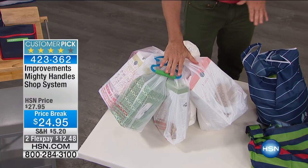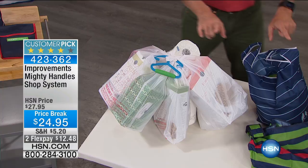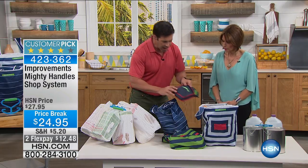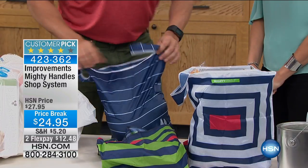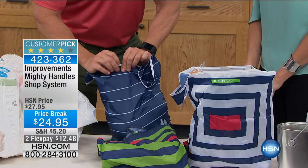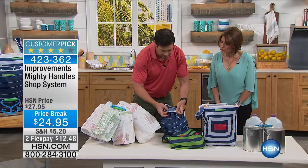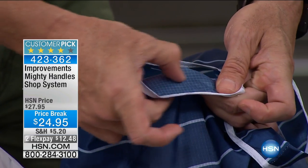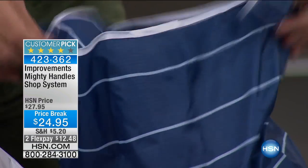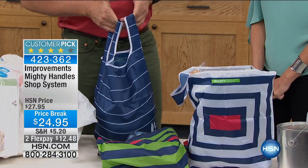This is just the handles, and you can actually find just the handles in a few places. What you're not getting that's exclusive here are the three bags that are coming with it and the little carrying pouch. The bags are super cool. They are made of — if you remember those old windbreakers we got in the 70s and 80s — this ripstop nylon, like the old windbreakers, that are heavy-duty. It's like three layers of heavy-duty nylon to keep it from ripping. The handles, by the way, will hold up to 50 pounds.